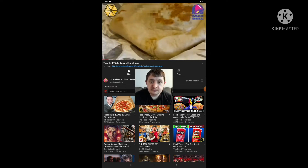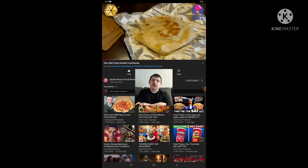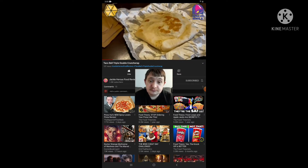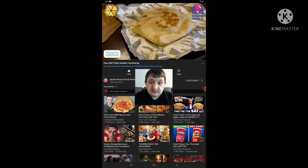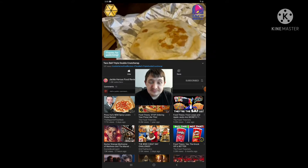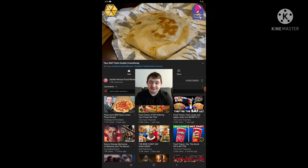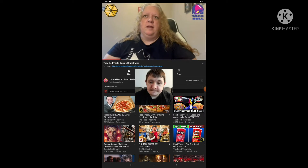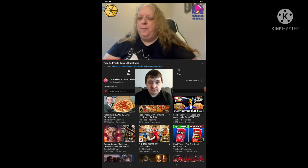So there it is — Triple Crunchwrap. I got mine with steak. It also comes with tomatoes, shredded lettuce, sour cream, and cheese. I got some spicy ranch, but I'm going to use that for my fries. I thought they would put it on the Crunchwrap and they put it on the side, which I find difficult considering how big this thing is. I got steak with mine — you have the option of getting steak or chicken. It does come with beef, but I love steak.